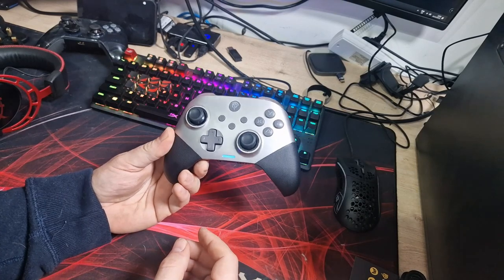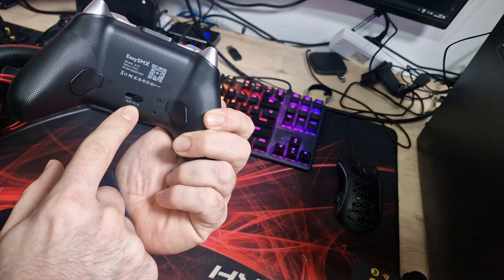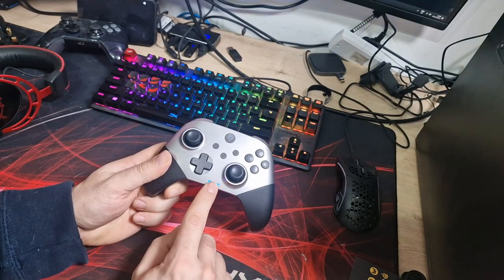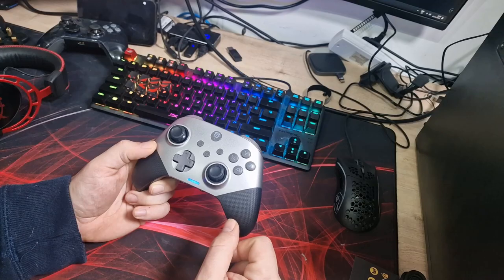Connecting it is as easy as flicking the switch on the back — it switches between Bluetooth, Nintendo Switch mode, wired, and the dongle. Then just press that button, it vibrates to let you know it's connected and the blue light lights up. So we're all good to go — let's play some games.